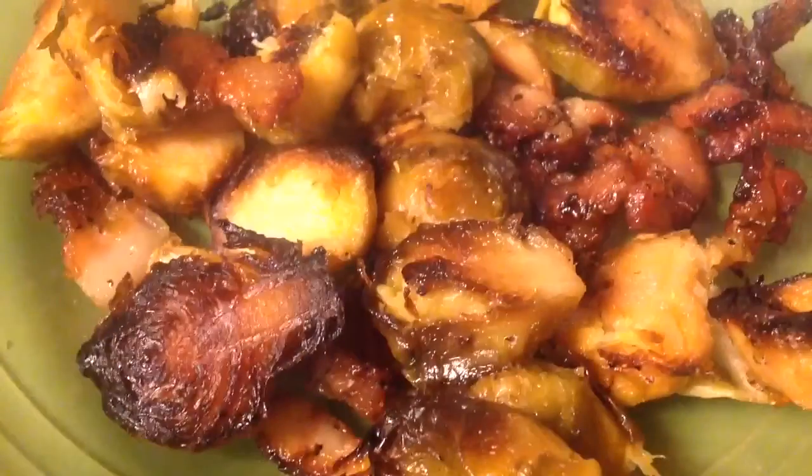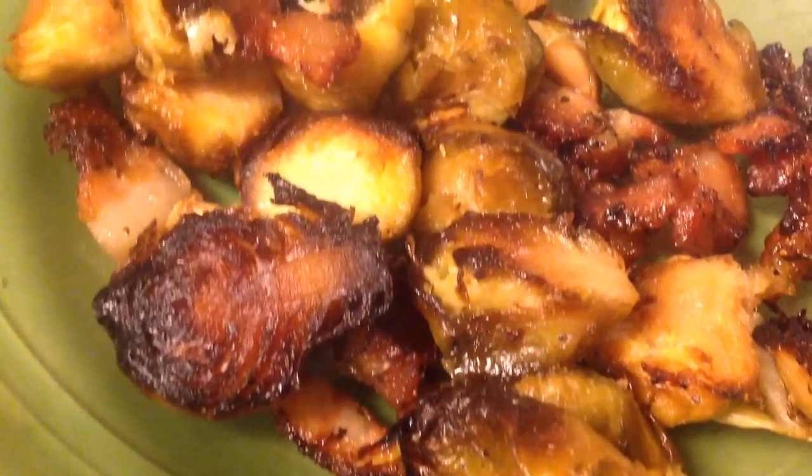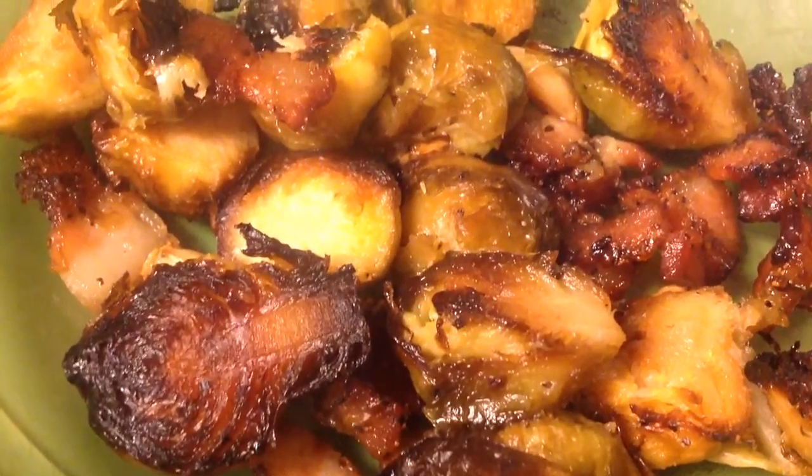But once they're completely done, they'll come out looking scrumptious like this. You see how that brown sugar caramelized those Brussels sprouts? It was the bomb.diggity.com.